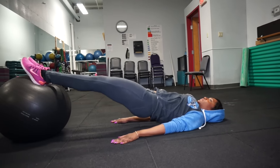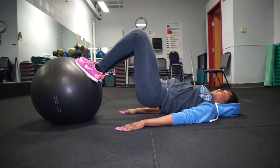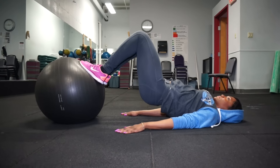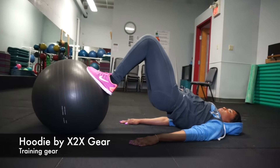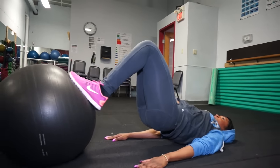I used to have such a love-hate relationship with this exercise because I just couldn't control the ball. But after a couple of times of practicing, it became a little bit easier — actually, a lot easier — but it still burns.